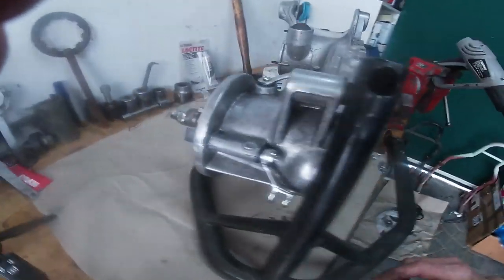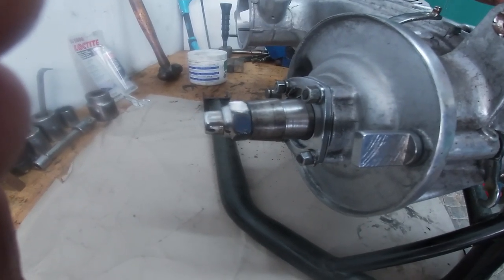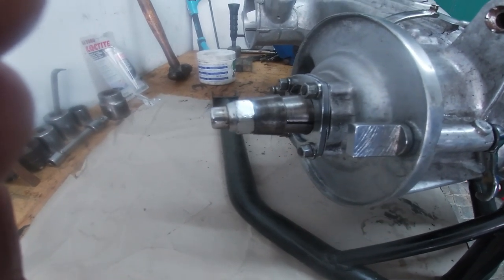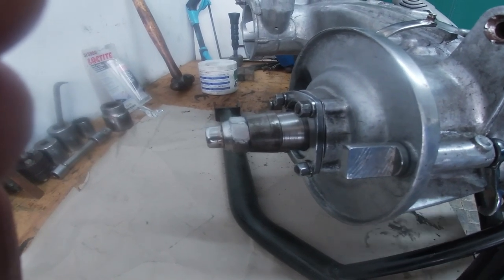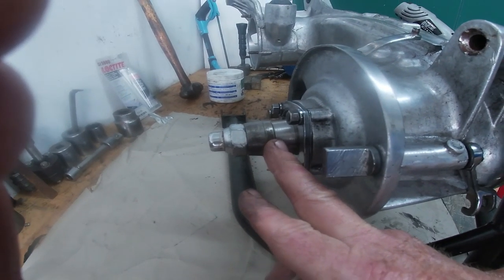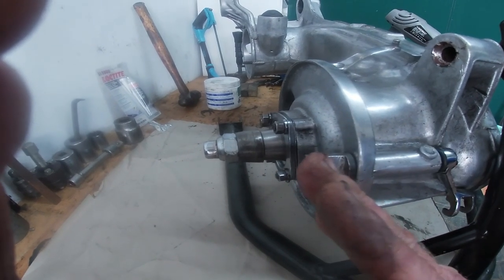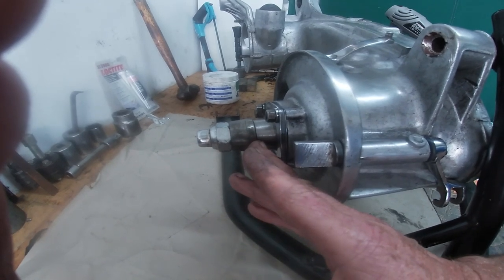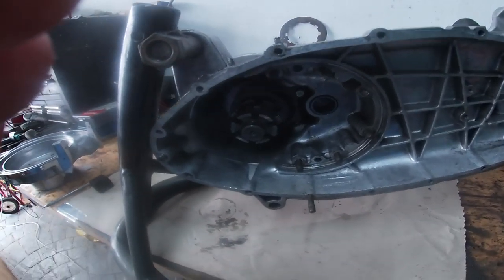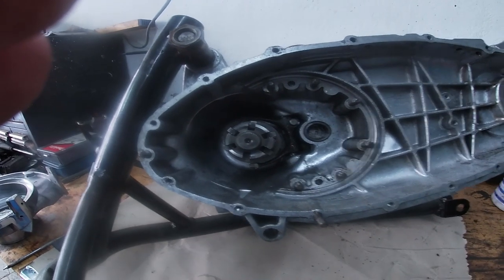We've got the layshaft in. As you can see, I've just pulled it in with two cones — they're just the right size. If you use two cones it just pulls it in nicely. Because it was all still warm it pulled almost in by hand and I just had to finish it off with a spanner. We'll leave this in place while we do the gearbox, because your layshaft has to be tight. If it's not bolted down, you won't get the shim correct.